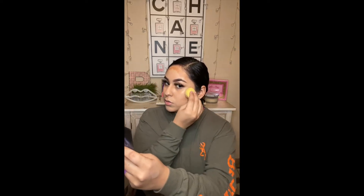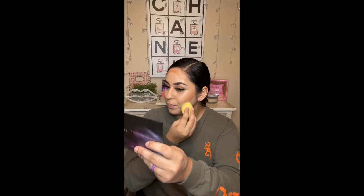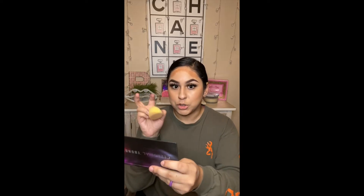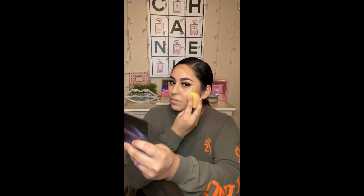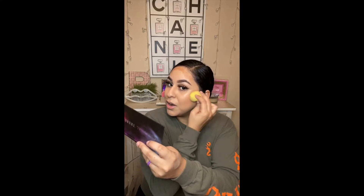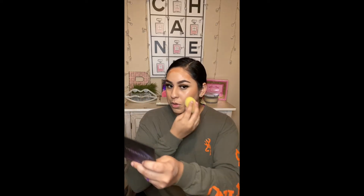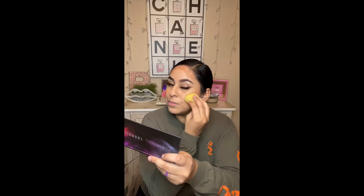Now I'm going to go in with the other side. My brother got this backdrop for me for Christmas — he also got me another one. I love it. He also got me those lips right there and I was like, so cute, thanks bro!